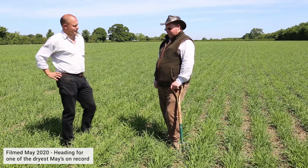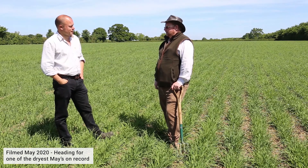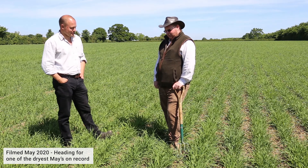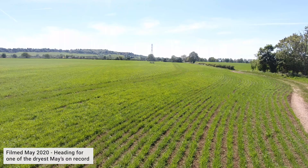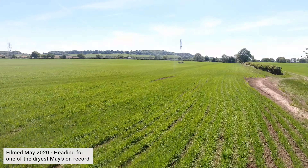All these areas are coming under pressure, and low corn prices aren't helping. Obviously Warwickshire is famed for some strong ground, and on this farm we've trialled the Missouri over the last three years. We weren't really sure whether it would work on our farm — it's been a bit of a big plunge.